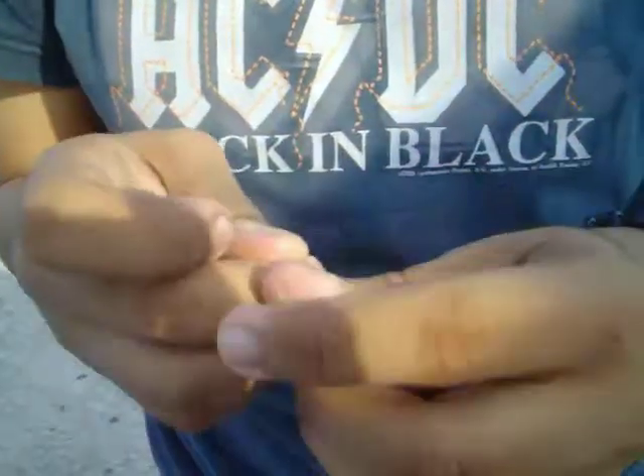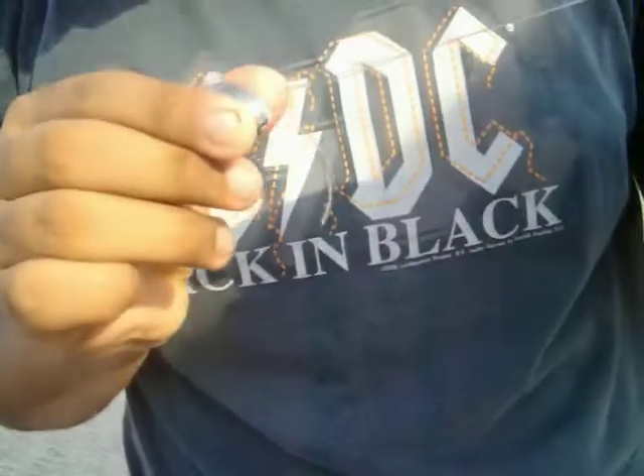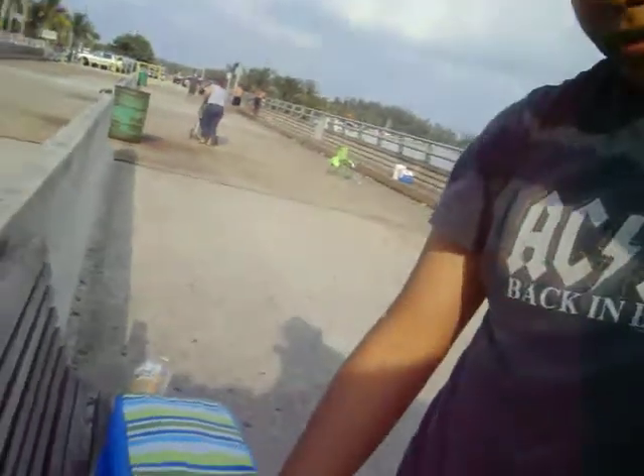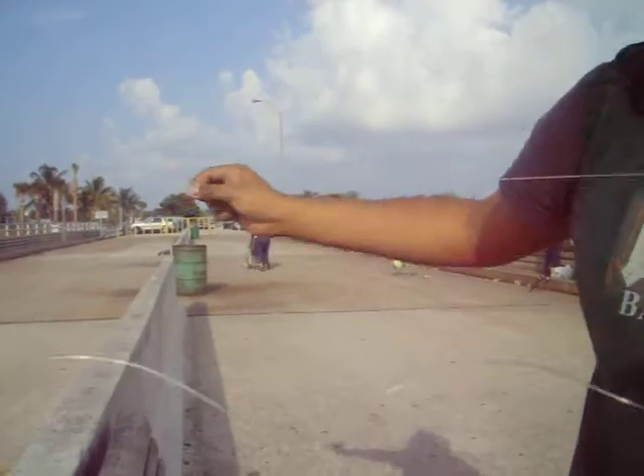You got your knot up in here, right? Pretty good knot, right? So you go like this, that way, right? So this, like that, again, this, like that, right?